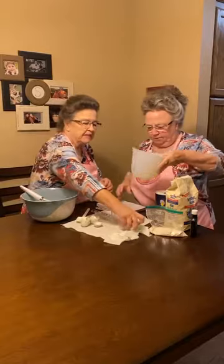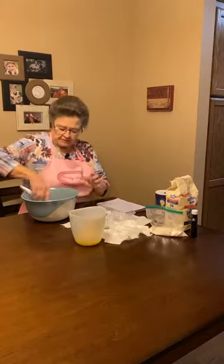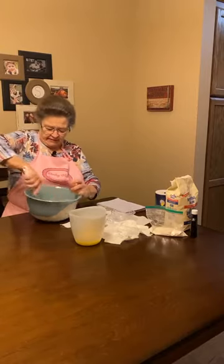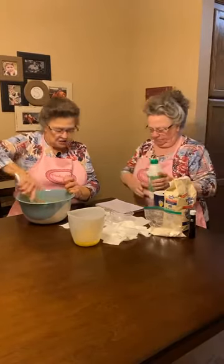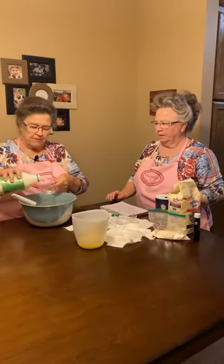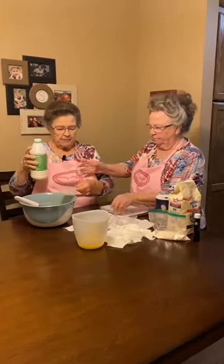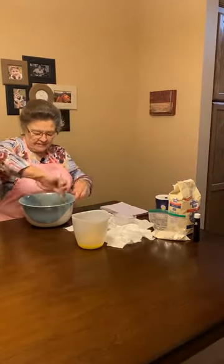I think this is pretty much melted, Mary. Would you get the buttermilk out of the refrigerator for me, Linda, please? Do you have a measuring cup? I have a measuring cup. This is so simple — it's a quick pie. Buttermilk pie doesn't taste like buttermilk, y'all. It's something like an egg custard.